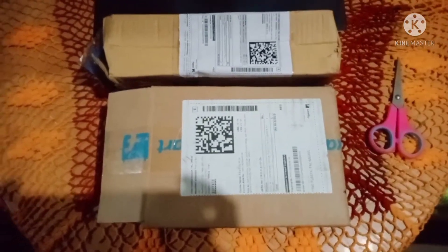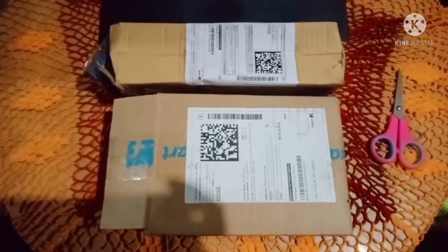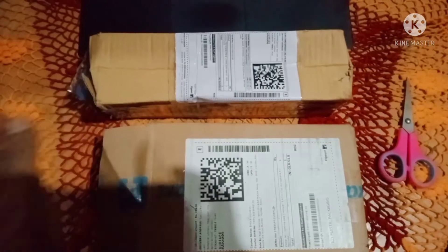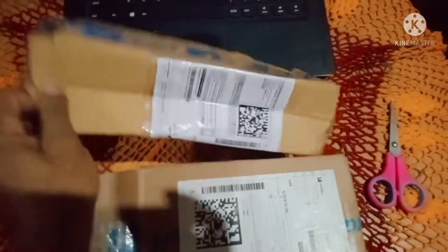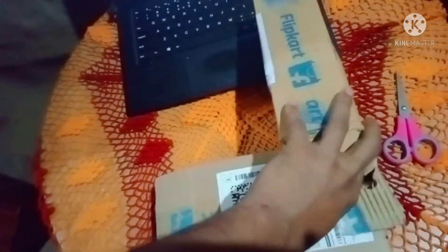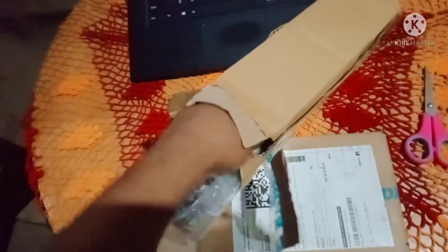Hello guys, welcome to this unboxing video. Today I'm going to unbox a product. Let me flip the camera over. This is an unboxing video about the size of the product. It is unbelievable. Let's talk about a video topic.